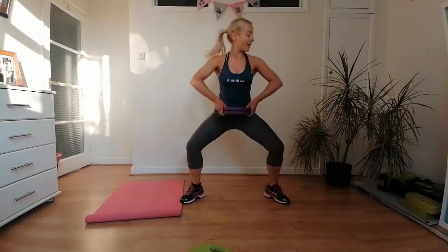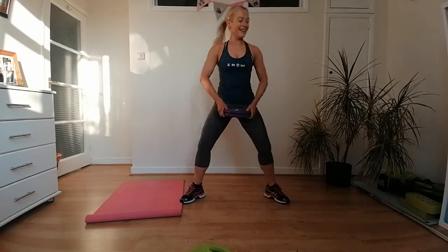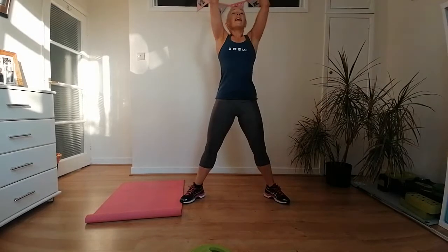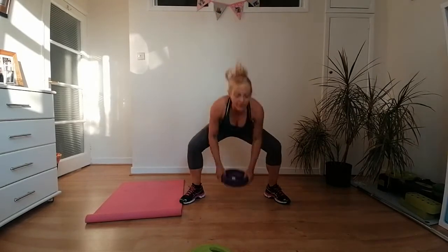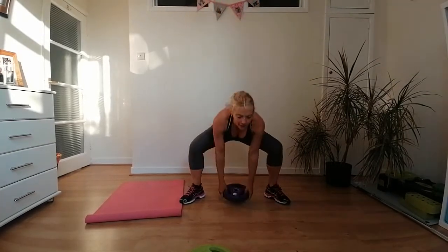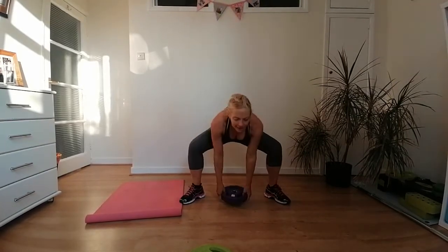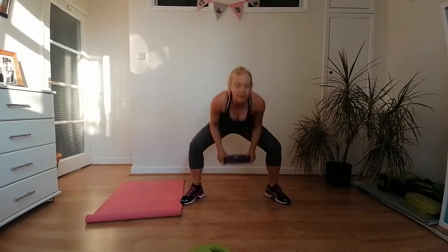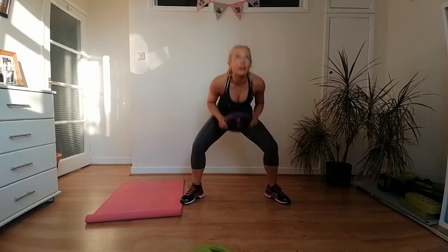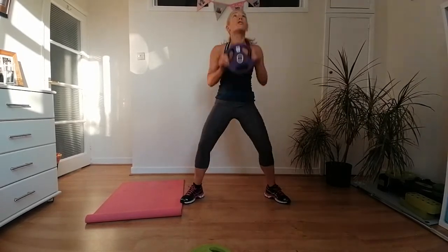Lift up and down — push the weight as high as you can and get as many squats as you can in the 30 seconds. All the way down and all the way up. If you want even more, you can come up on your toes — it's really your choice this morning.